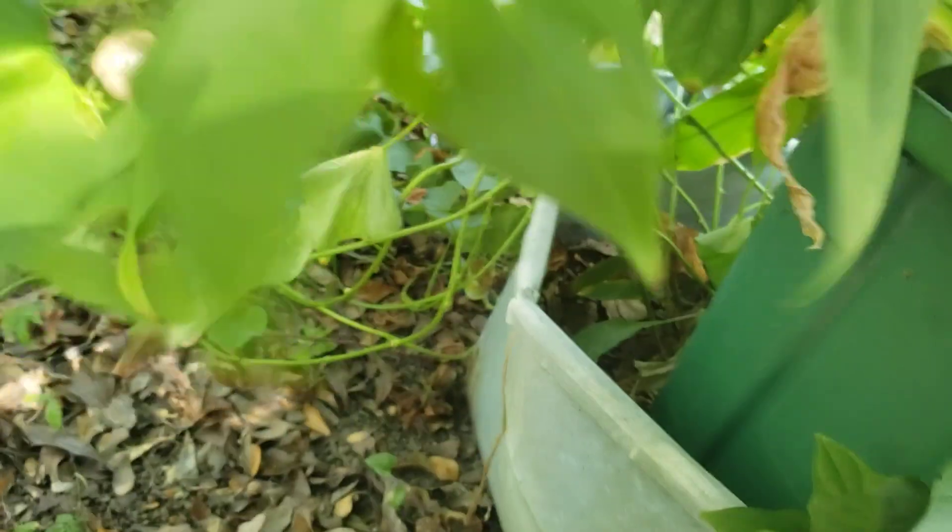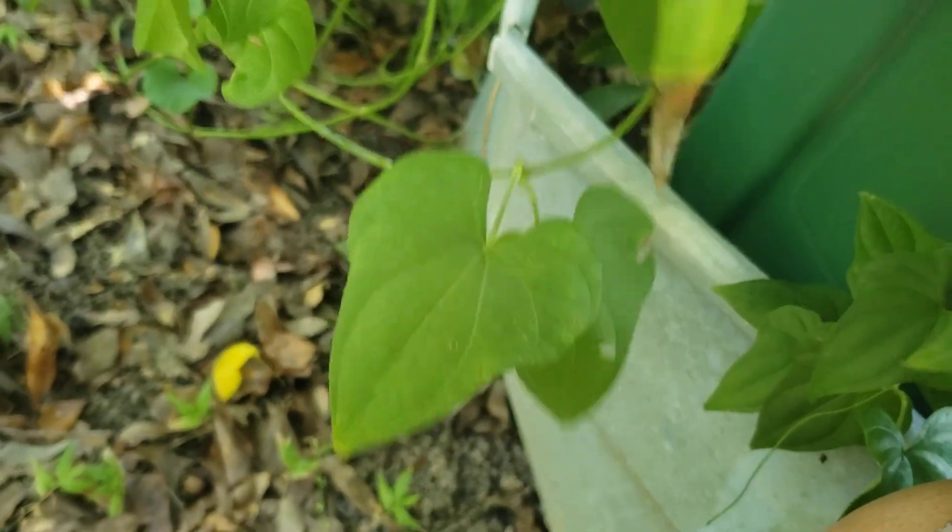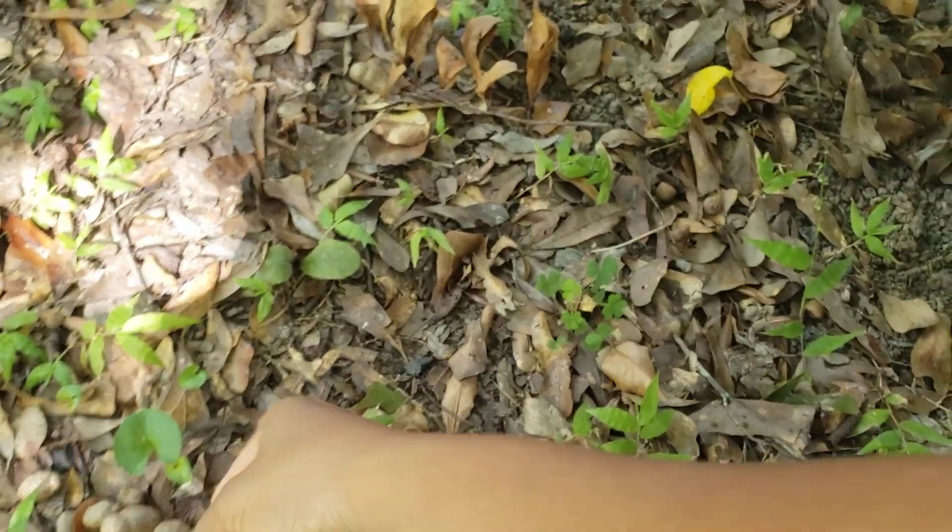Let me lift this and show y'all the best I can. You kind of have to look toward the back of the vine — that's where you will find them. And they usually grow in clusters of two or three.